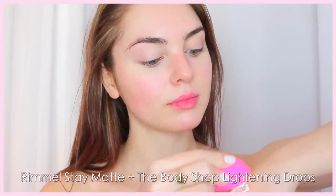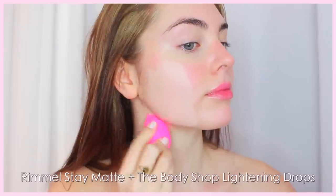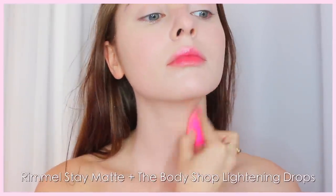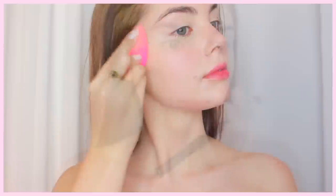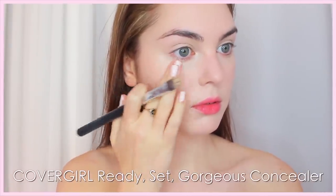For foundation, I've been doing this combo for a while: I really like the Rimmel Stay Matte, then I add in some of my Body Shop Lightening Drops, mix this on the back of my hand, and apply with a beauty sponge all over the face. I'm also taking this foundation down my neck and a little bit on my shoulders to cancel out some redness, to get that really porcelain skin look like Lily. If you need extra brightening or concealing, go ahead and use a concealer — I'm just using some underneath my eyes and around my nose.